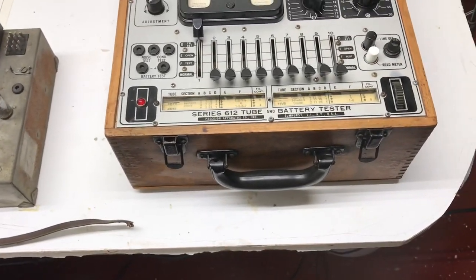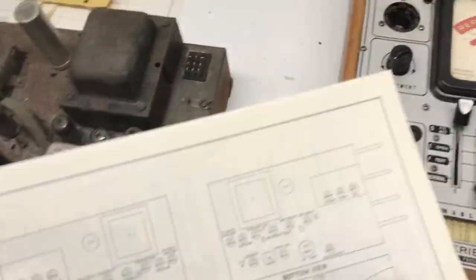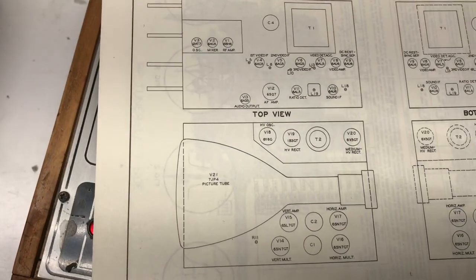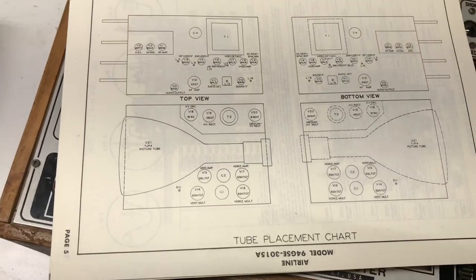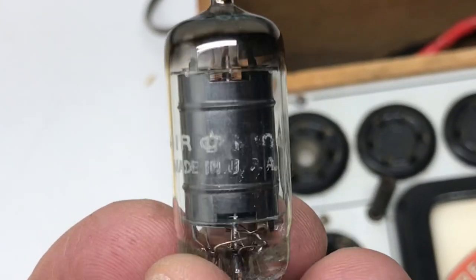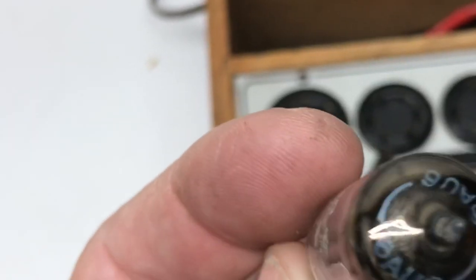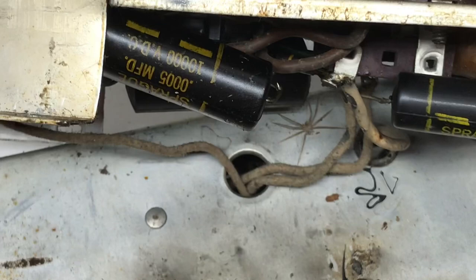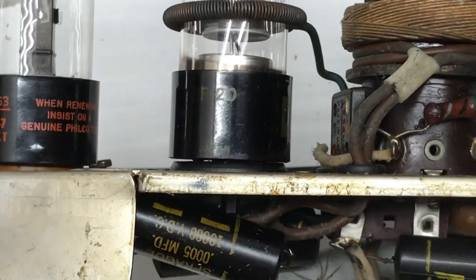I have the tube caddy out and I'm going to check all the tubes in the set. When I'm doing this, I also make sure the right tube is in the right place, using the Sam's Photofact to confirm the tube number is in the correct position. Sometimes people pull tubes out and stick a different one back in. The first original tube I ran across after checking eight tubes is an original airline tube — a 6AU6 — you can see the number on the top. There's also a high voltage circuit board here that pulled loose, so I can do some voltage checks.